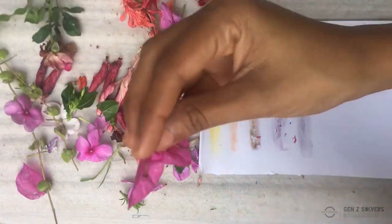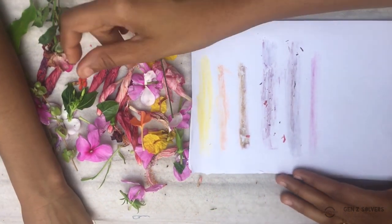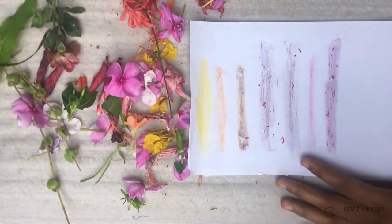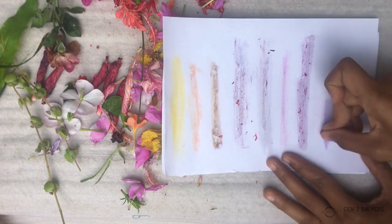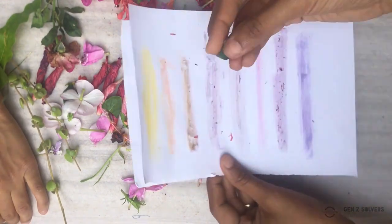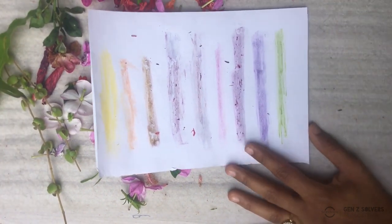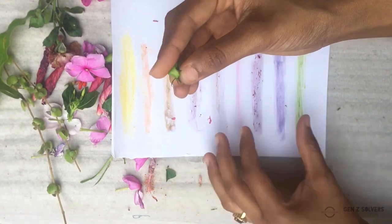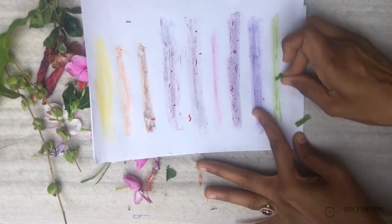Then I have the bougainvillea, which is also a little bit dry, but let's see if it gives out colour. Oh, it does — it's a lovely pink! And I've got another pinkish hibiscus giving out a purple. And we've got this pretty pink flower — let's try this one. It's a periwinkle. Oh, look at that, it's a lovely bluish purple! Now let's try out the greens. The leaves are pretty fresh so they're giving out a nice green. We also have a part of the hibiscus that's also green — it doesn't give as much colour as the leaves, but a little bit.